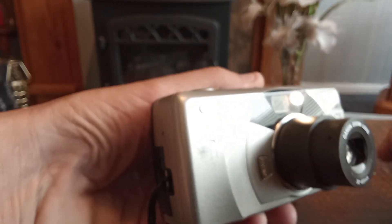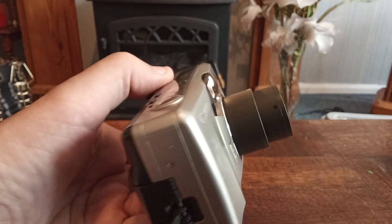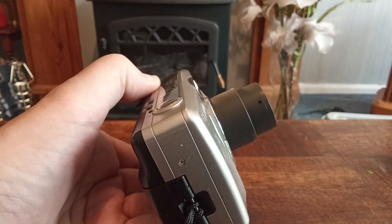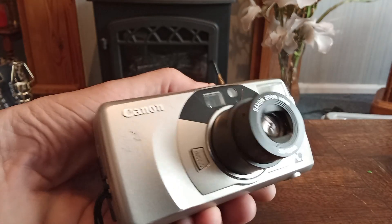I also set the timer — as you can see, the timer is working perfectly. I will turn it away just in case the flash does decide to go, but it didn't, which is good.